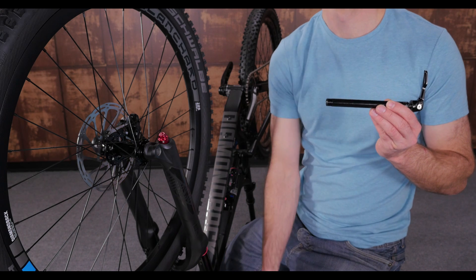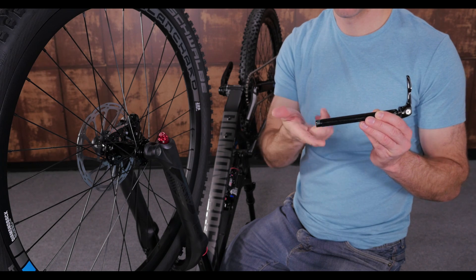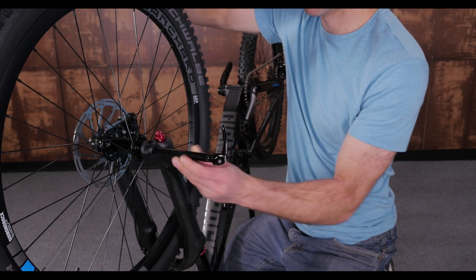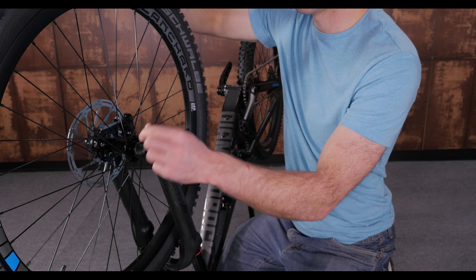The first style is a RockShox maxel, and it has a threaded end that will go first through the fork. Start by putting a small dab of grease on the threads, then line up the hub with the dropouts of the fork and slide the thru axle in. To tighten it down, start rotating the handle clockwise until the handle is nearly touching the fork leg.